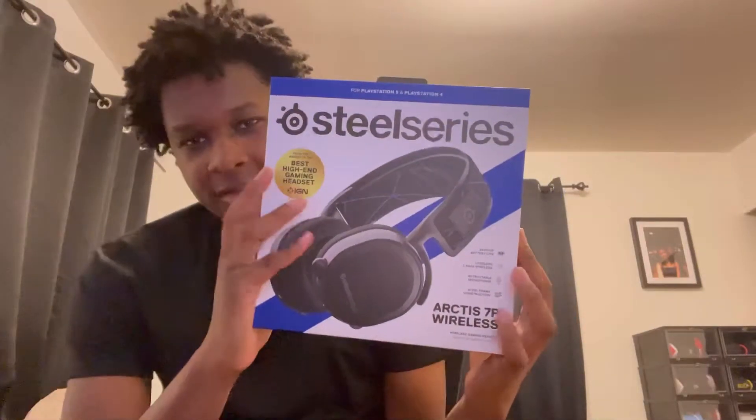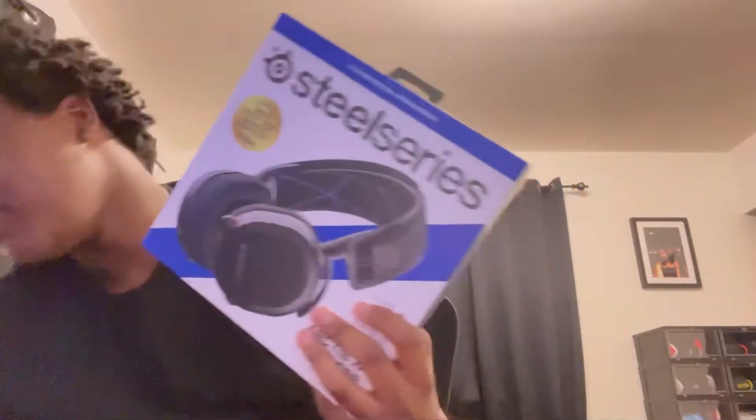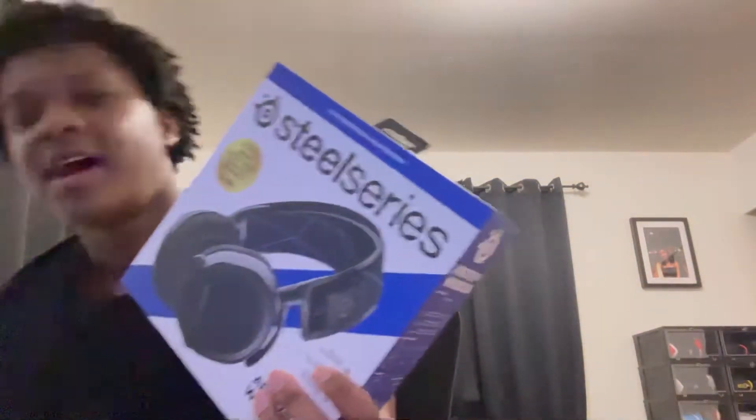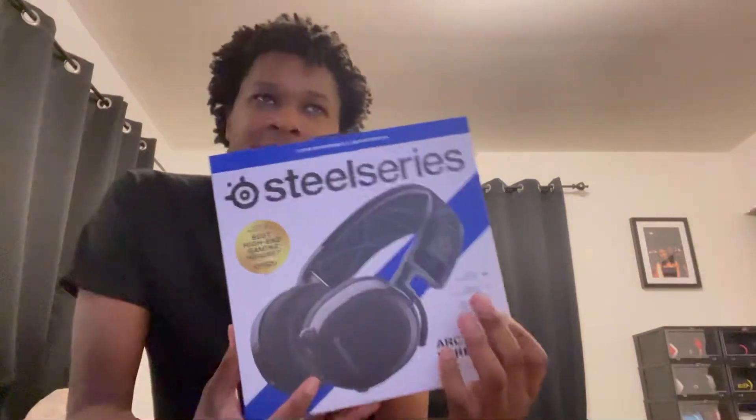In today's video we're gonna be unboxing the SteelSeries Arctis 7P Wireless. I have the 7S for my PC — I have the 7S right here — but this is the 7P for PlayStation. It has 3D audio for PlayStation. I didn't want to keep unplugging the cord between my PC and my PS5, so I got these. They've been out of stock for like a month and a half, maybe two months. I was using these HyperX earbuds for my PS5 the whole time, which was bad. But I finally got these and now we're gonna unbox them.